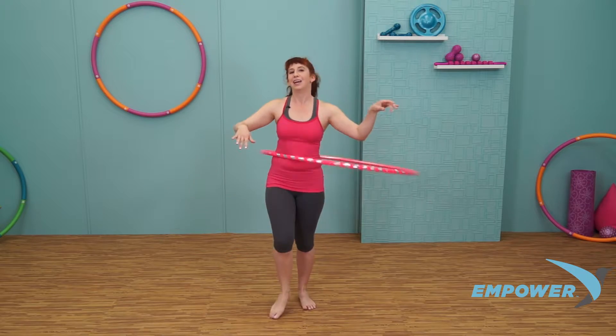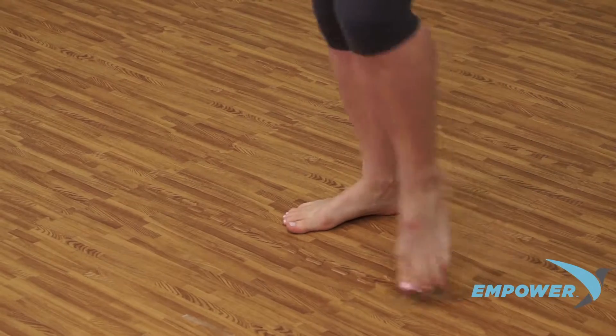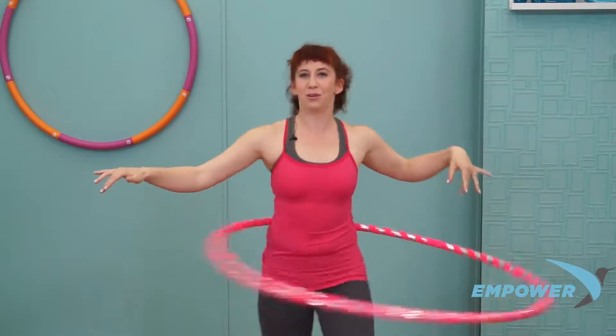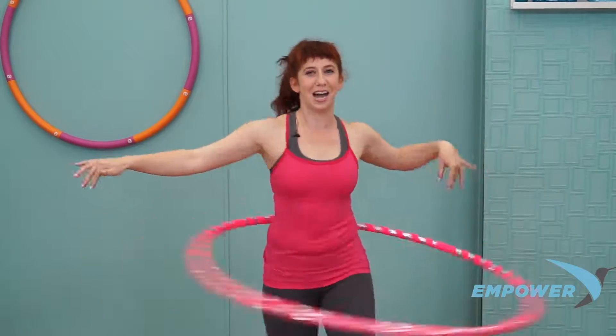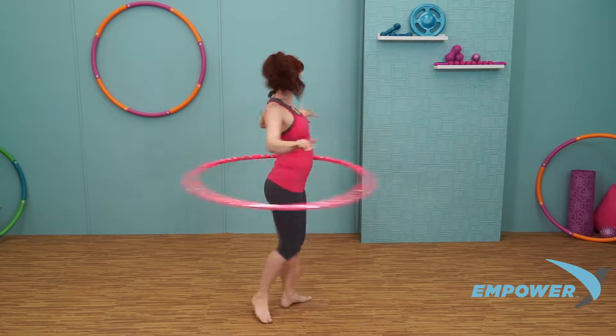Step on into your hoop and get it going. Get those feet moving right away. And let's start using those arms a little bit. You really want to speed up your hoop this time. And now let's turn the same way our hoop is going, moving a little bit faster.